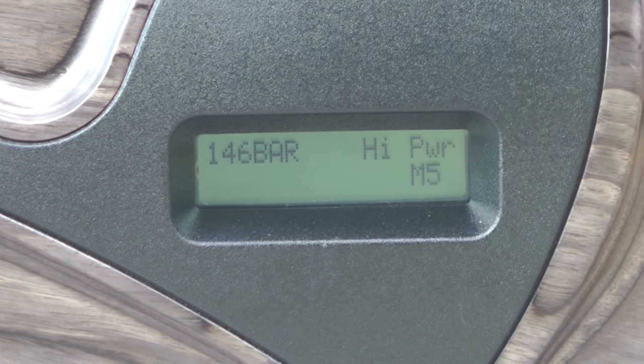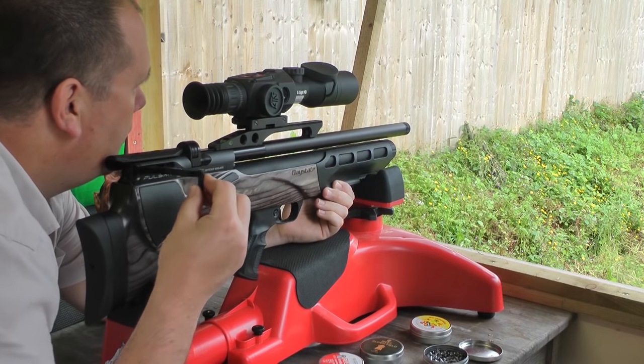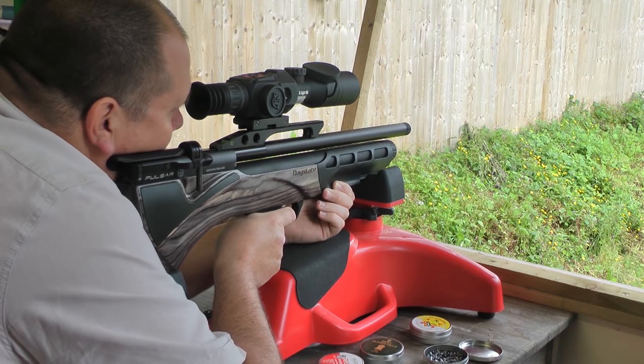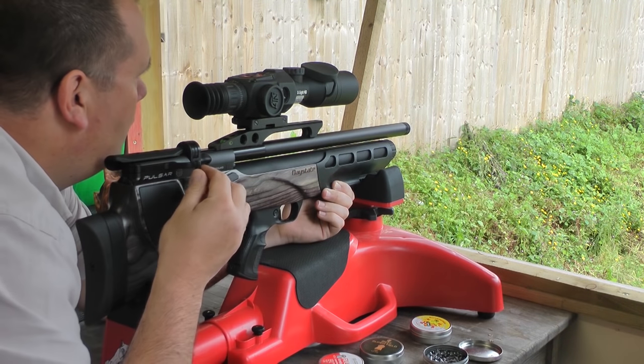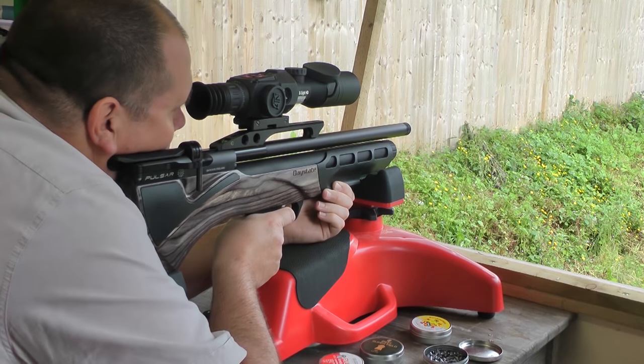In layman's terms, it means at all times the gun knows what air pressure is in the cylinder. And thus, when the trigger is pulled, the computer releases the right amount of air from the cylinder to keep a consistent, accurate shot, time and time again.